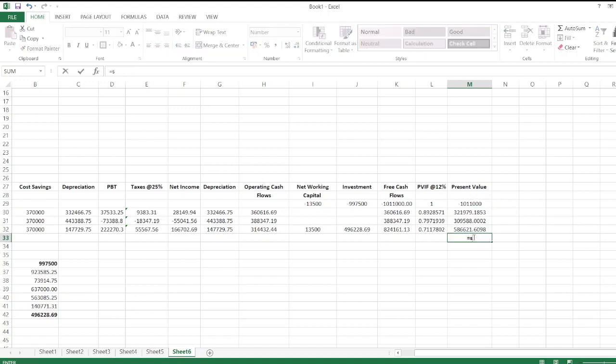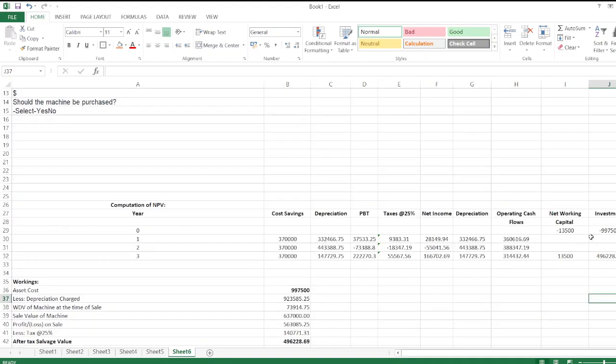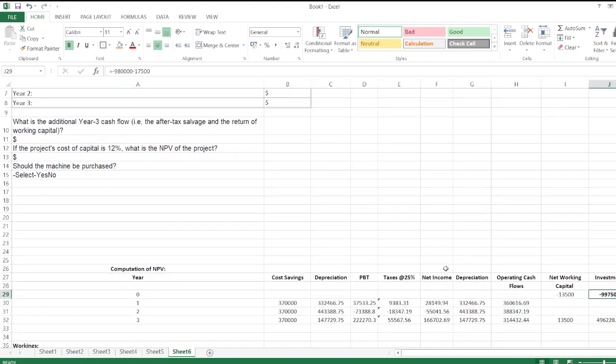NPV is calculated as the sum of all present values, which equals $207,188.80. Reviewing the answers: year zero net cash flow is $997,500; net operating cash flows for years one, two, and three — year one is $360,616.69, and so on for years two and three.